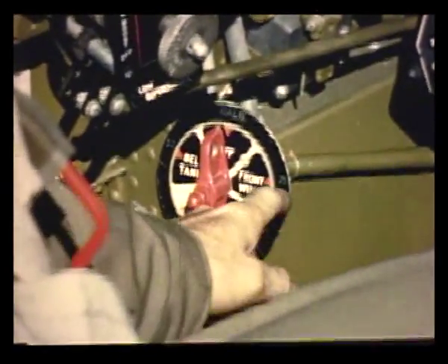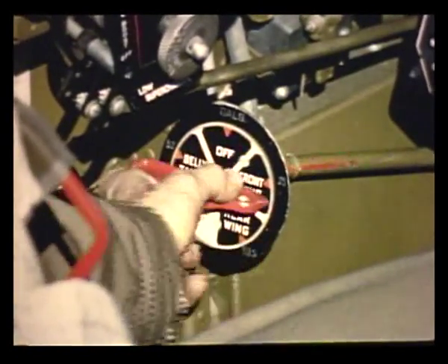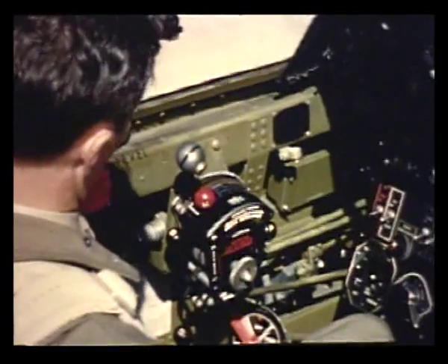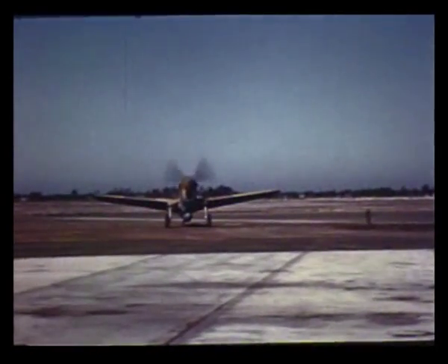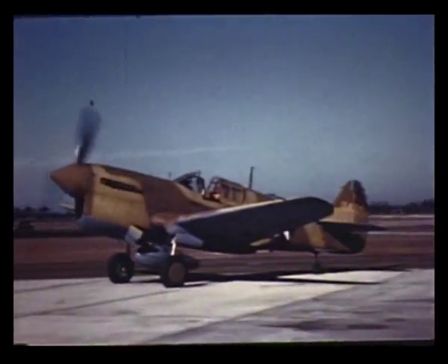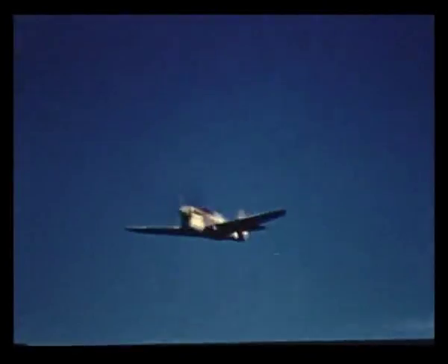Yes. When you set it in position, you'll feel a positive click. Mr. Collins, is there any certain order for drawing fuel from the different tanks? Yes, there is. For taxi and takeoff, we recommend the fuselage tank because it is higher and the fuel flows with more of a gravity head. Also, as the fuel is used up, the airplane's center of gravity moves forward. This causes the plane to become more stable and makes it a better gun platform.